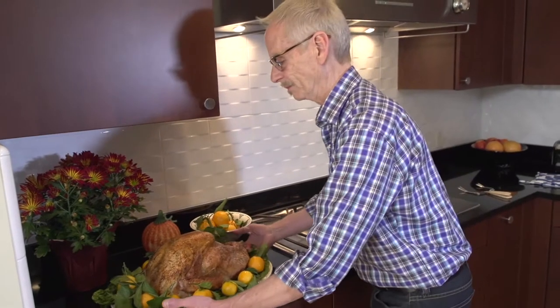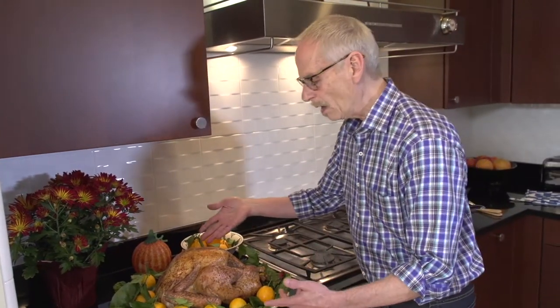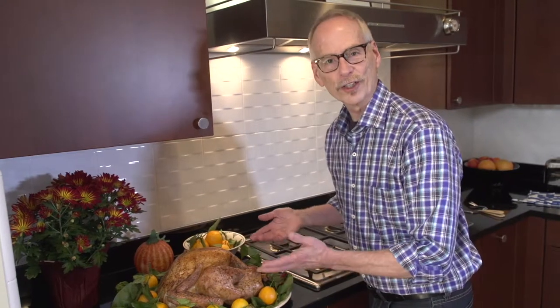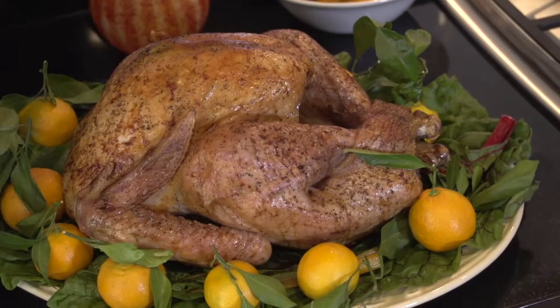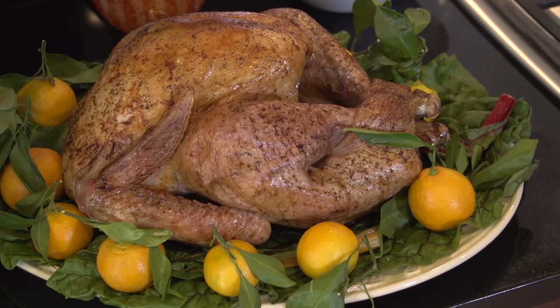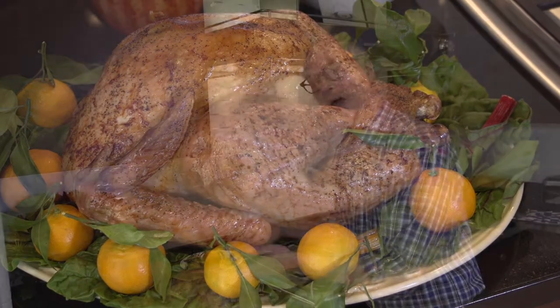There we have it — beautifully golden brown, beautifully garnished, just ready for the dining table. It just looks wonderful and delicious and inviting. We would appreciate it if you would let us know how your Thanksgiving turkey turns out, and with that I leave you with my best wishes for a happy Thanksgiving.